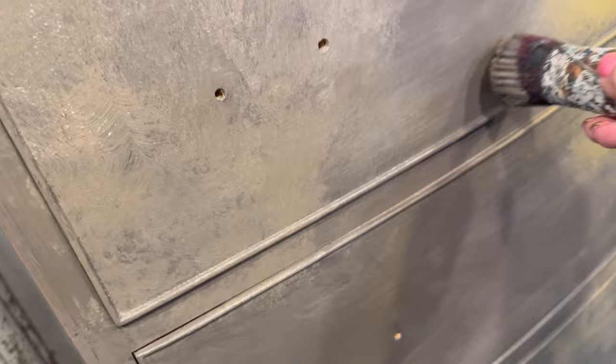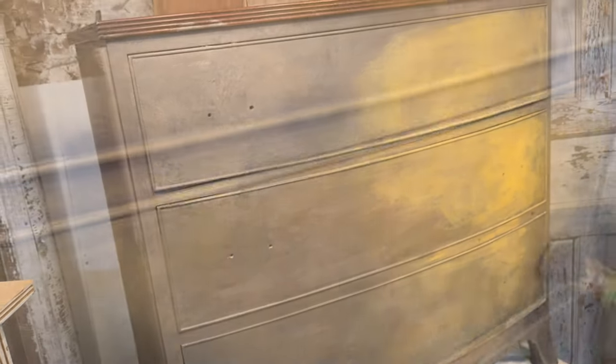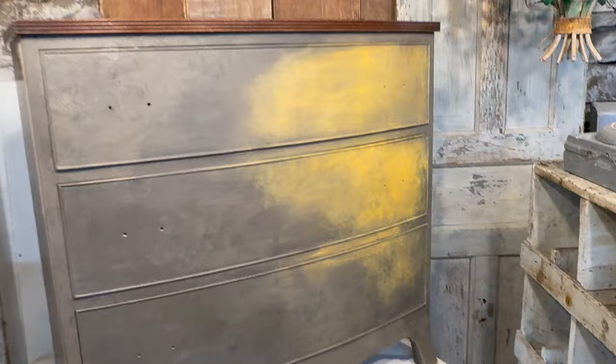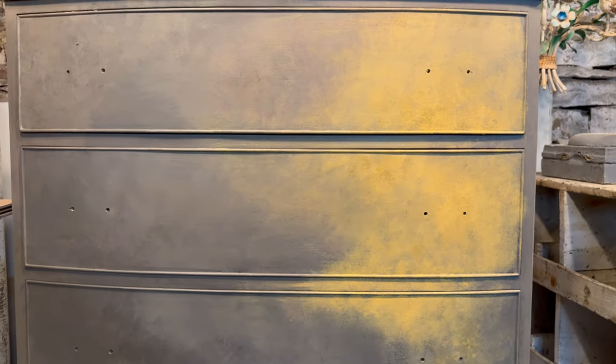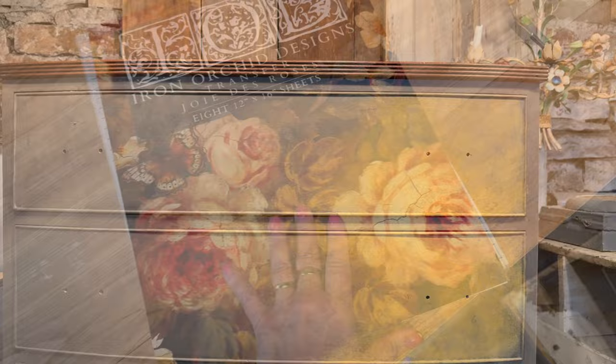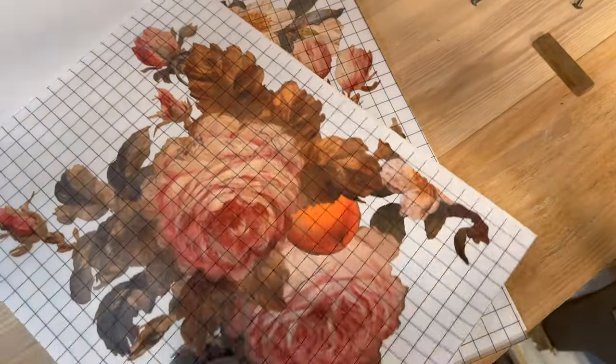Continue to layer these paint colors and build up the texture as you go along. Now that the base coat is finished, let's examine the transfer. One of the challenges I'm going to have is to fit that transfer inside the width of the dresser.